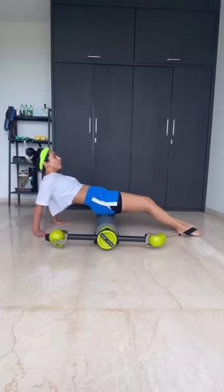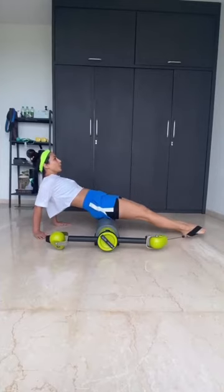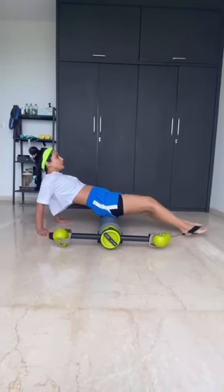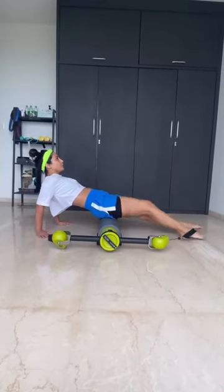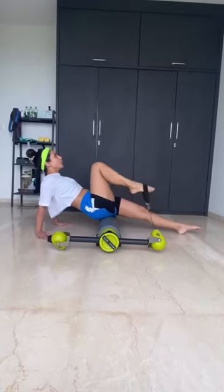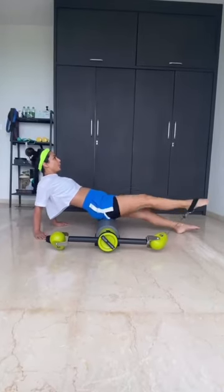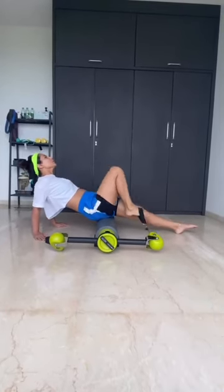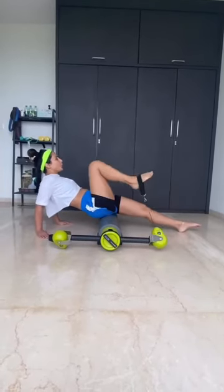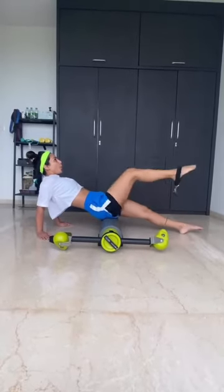Now take the knee near your chest and circle it. One. Two. Three. Gaze a little up, shoulder down and depressed. Try not to bend your elbows. And last one. Now from here let's do reverse. And one — stretch it out straight, take it up towards the ceiling. Two. Take it up towards the ceiling. Three. Last two. Scoop your stomach in. Last one. And relax.